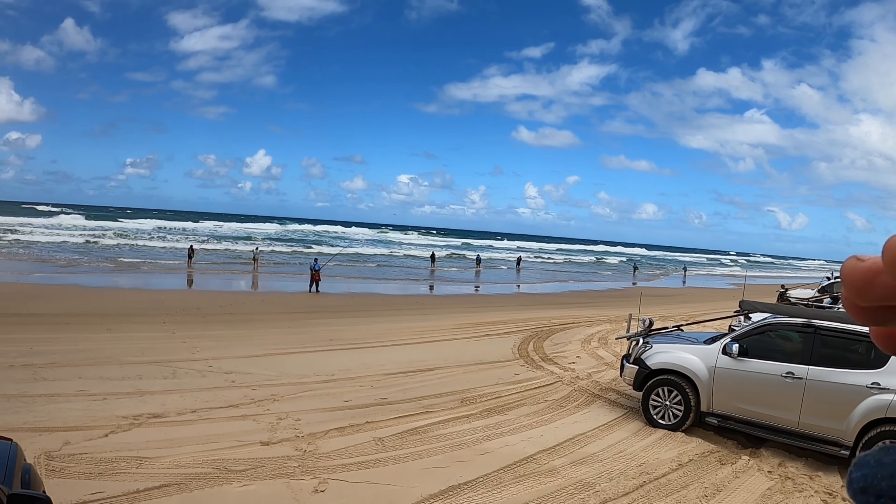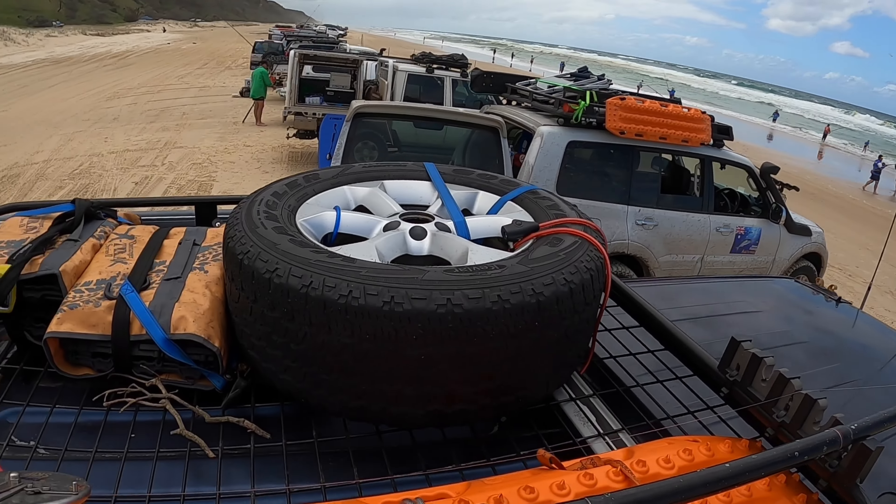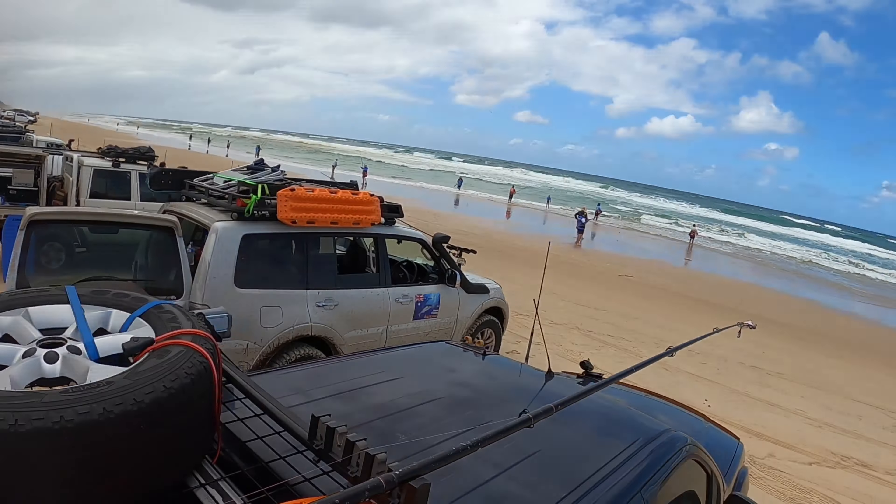We've come along to a tailor gutter up here. We're in the middle of the day and we've seen some fish being landed. We're closest to the Indian Head and there's another hook up there, so we're going to get down and get amongst it.